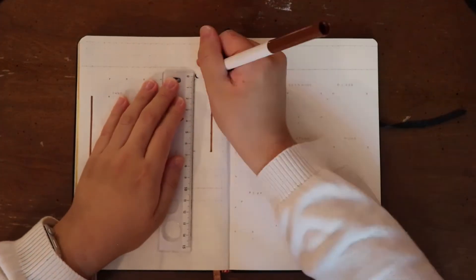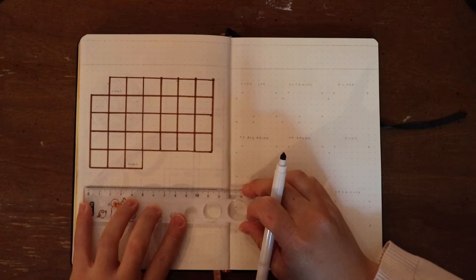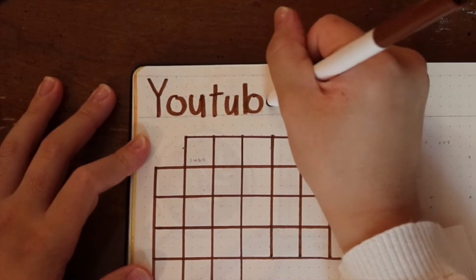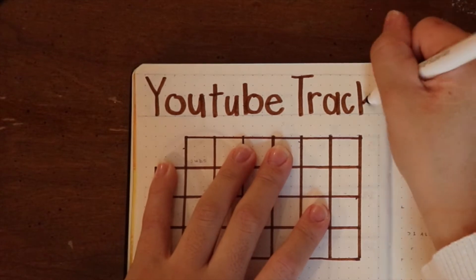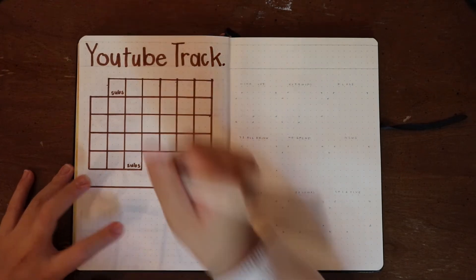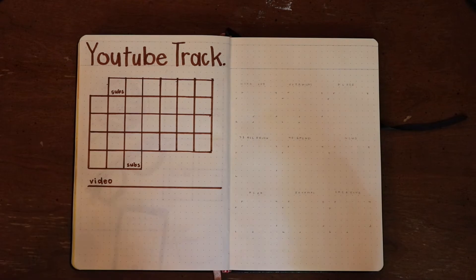Moving on to the next spread, I am doing my YouTube tracking page. On this page I like to add a smaller grid so that I can still write in what videos I'm planning to do on what days of the month, as well as keep track of my progress for each video. This is where I was realizing this is a wider writing style than I'm used to — I got 'YouTube' in and then started writing 'tracker' and ran out of space a little bit, so it just says 'YouTube Track.' These things happen. I wrote in the word 'subs' in the first and last square of the month so I can mark down how many subscribers I had at the beginning and end of September. The bottom section is where I'll put in the titles of different videos I'm working on and mark off when different parts of that project are done.